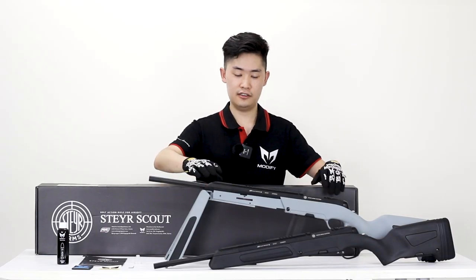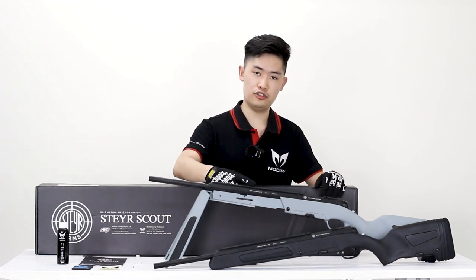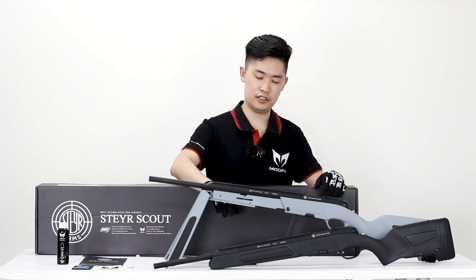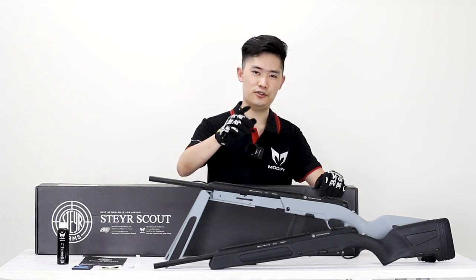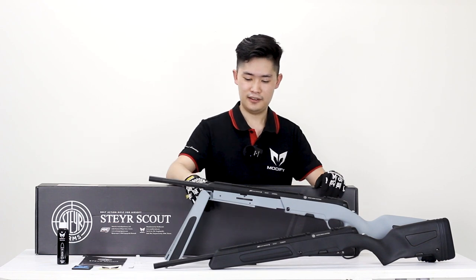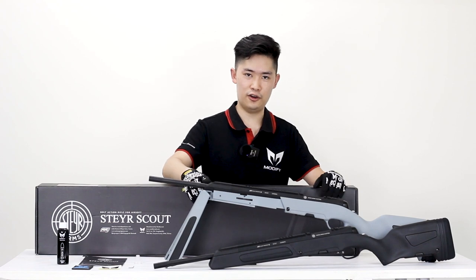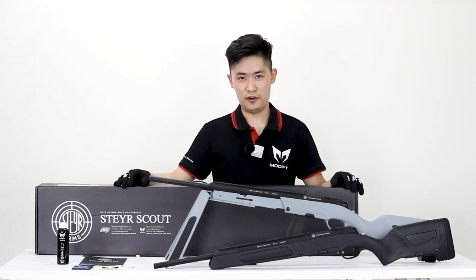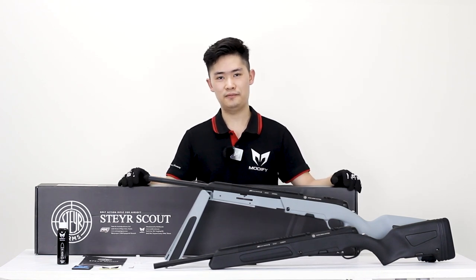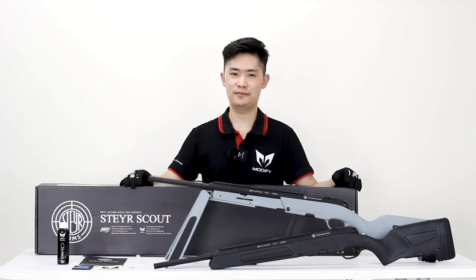So what does this gun stand for? It has a very unique look, a dual hop-up adjustment system with both TDC and lever adjustment, and most importantly it brings up the memories — especially if you are a Counter-Strike fan, you never want to miss it. The first batch has already been sold out, so act quick if you really like this replica. I'm Thomas from Modified, thank you for watching, and I'll see you in the next video. Bye-bye.